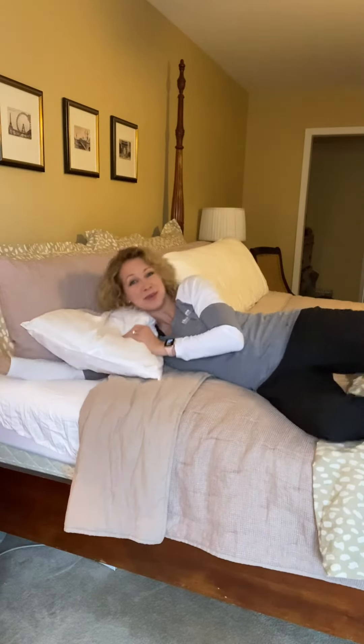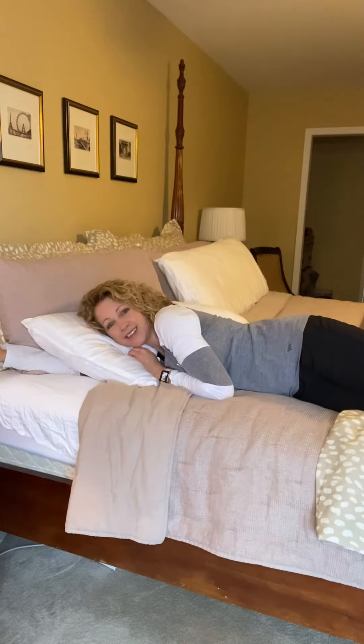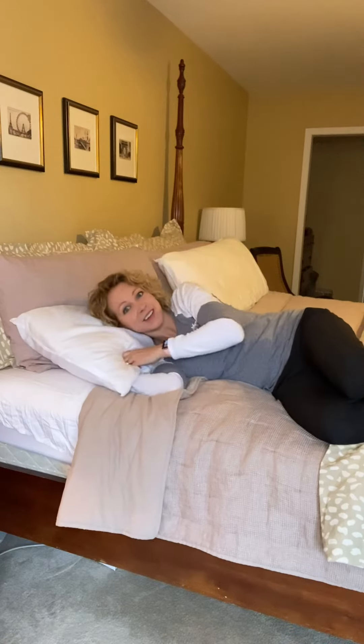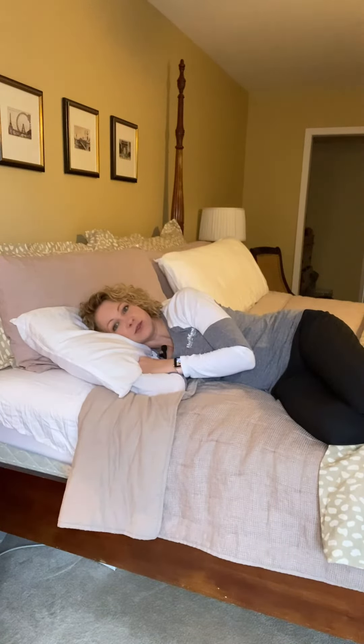Hack number one: if you sleep with your arm way up under your pillow, or maybe even rotated like this, don't do that. It traps the joint of your shoulder. Instead, try keeping your shoulder and your elbow below your pillow. You can still put your hand underneath, but make sure your elbow is below your shoulder.